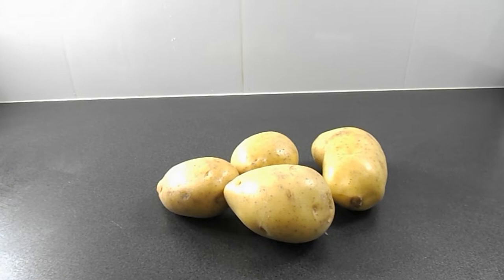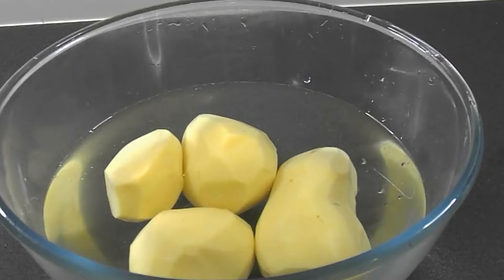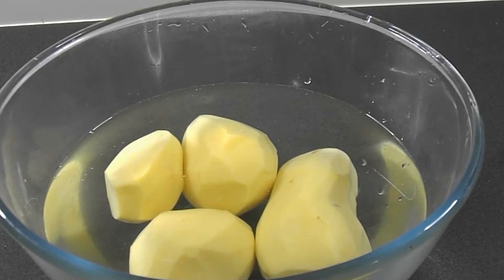Hello and welcome back to the channel. Today I'm making Taco Bell's fiesta potatoes. We do have Taco Bell in Australia, but not where I am, and two of the three states that do have it are currently in lockdown.